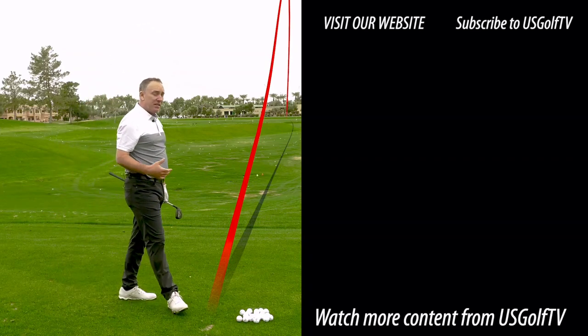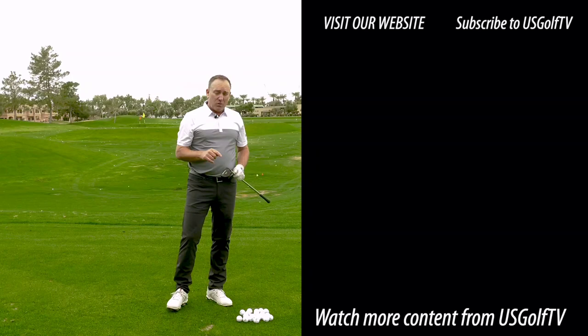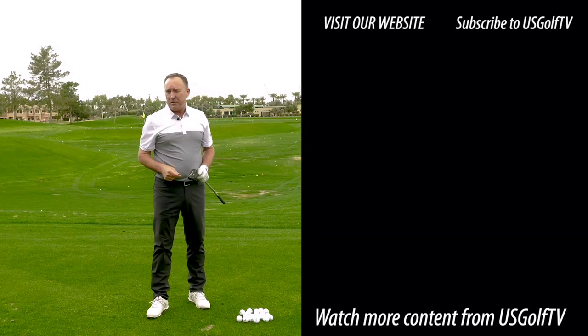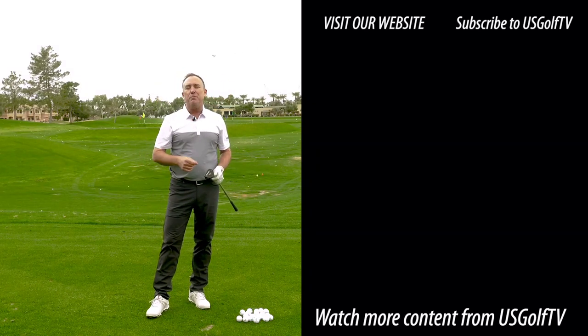Oh man, every single time! You're going to hit this club a lot whether you're a great golfer, an experienced golfer, or a new golfer — the hybrid is a club you've got to have in your bag. These couple of tips right here are going to help you master this club.